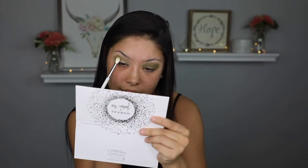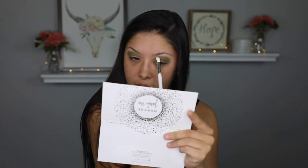Me and Jaclyn have very different eye shapes so this look isn't going to look exactly the same, but it's going to look similar. My eyes are looking a little creepy and crazy, but let's just see what Jaclyn does next. She's taking the JH34 with no product and just blending around the edges so there are no harsh edges.